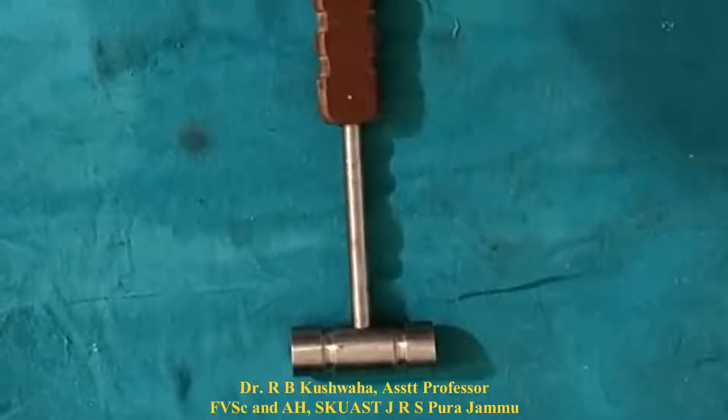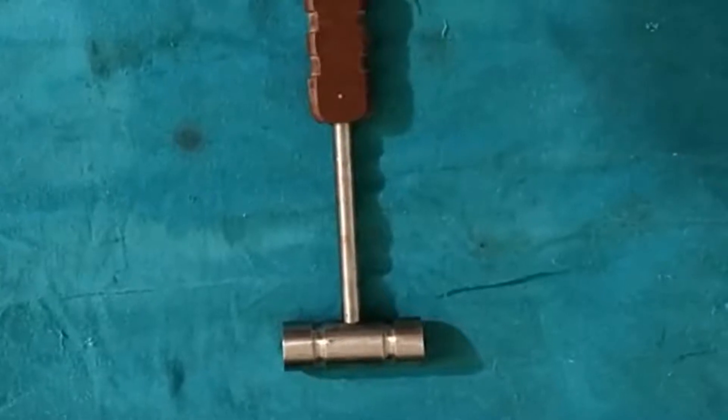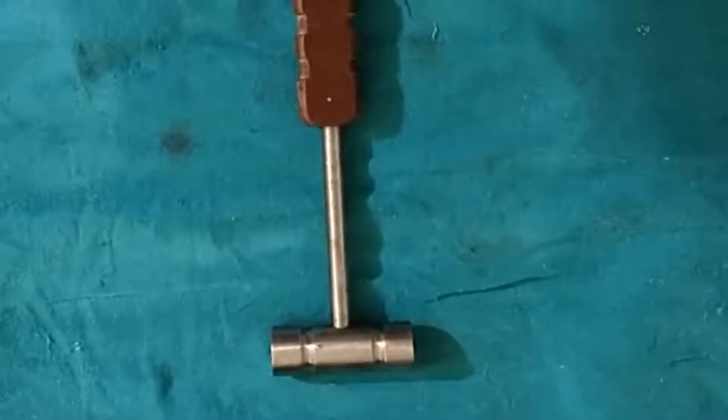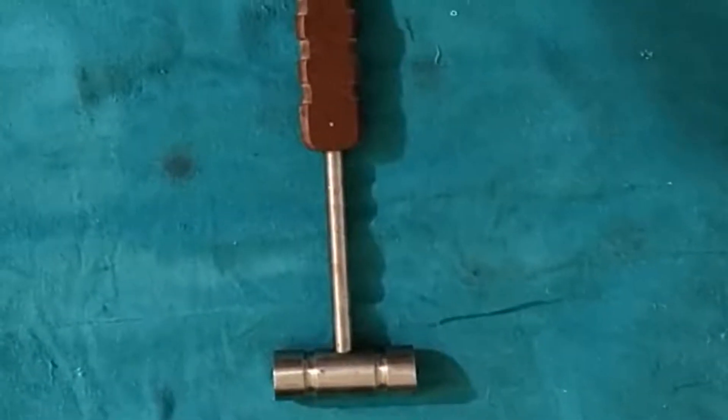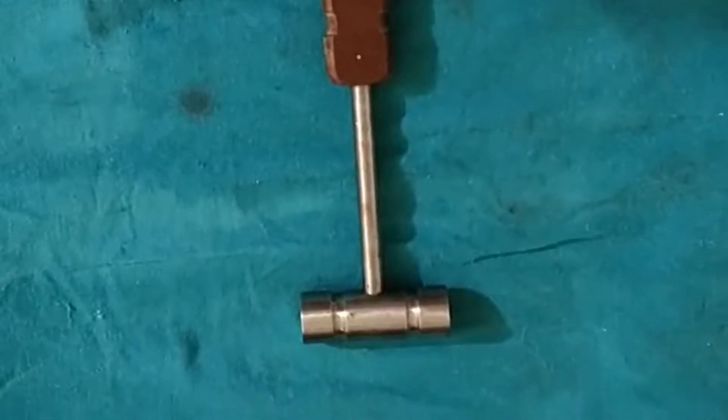Hello friends, this is Dr. RB Kushwaha. Welcome to my YouTube channel. If you are new to this channel, kindly subscribe and hit the bell icon for further notifications. Today I am going to demonstrate techniques of tying knots.